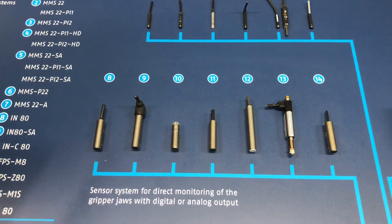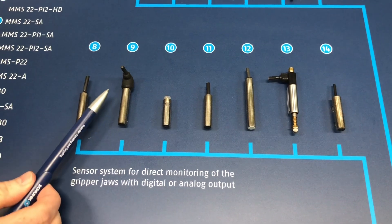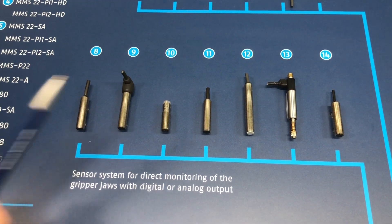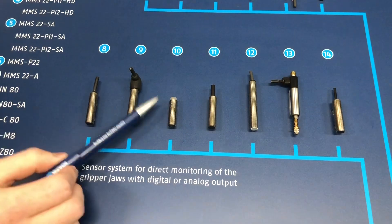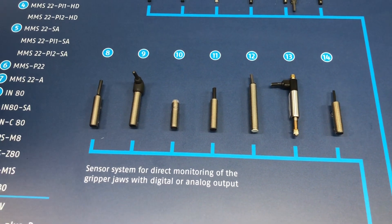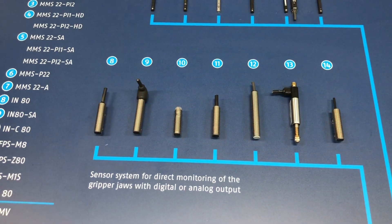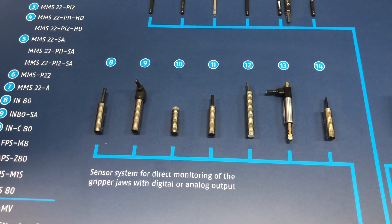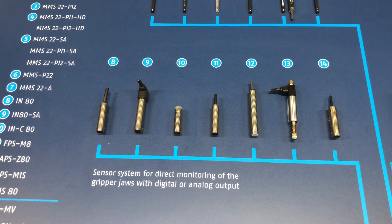Here we have the IN80, the simple standard version. It comes with M8, M12, or flying leads options. Here you have the IN80-SA, which is a lateral cable outlet version to give you variability for your application. Here's the INC80, which is a cable-less inductive sensor. This sensor does need a cable—you pair it with a cable extension or cable connector depending on your situation. It's used to avoid the connection point that's 30 centimeters down the pigtail of the other sensors. Here we have the FPS-M8, which is a five-position magnetic sensor. It pairs with a teaching box so you can store up to five different positions—a really simple, adaptable sensor.